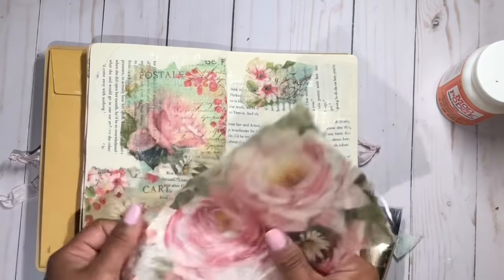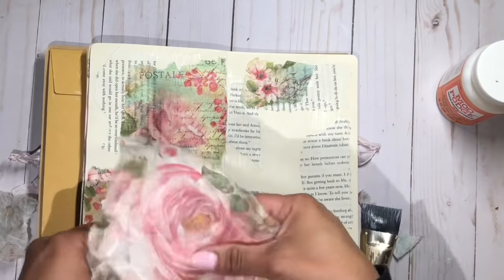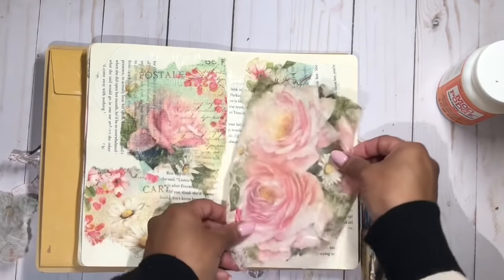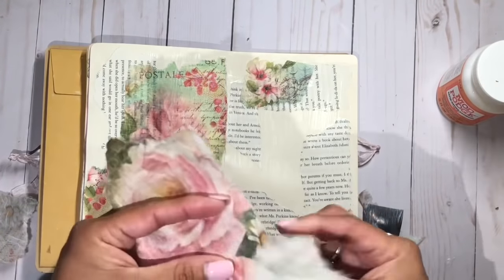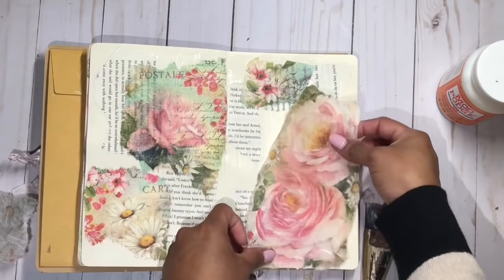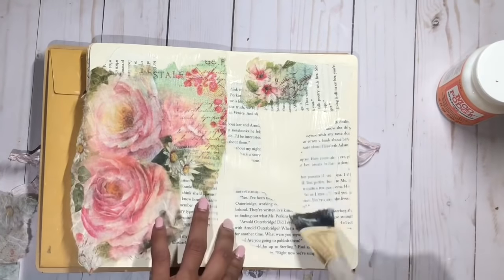I really wanted to keep this large flower design and not break it too much because I really love how that looks, so I'm just putting the whole piece in the corner. Again, I'm just getting rid of that straight edge and adding it with some more gesso.